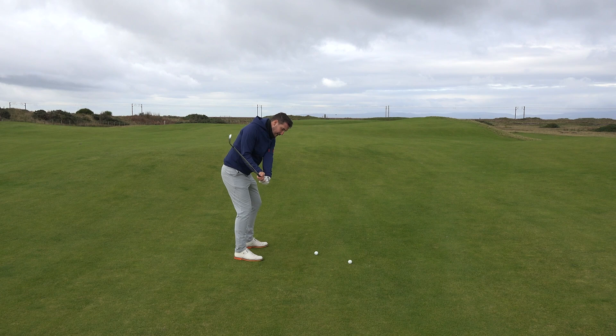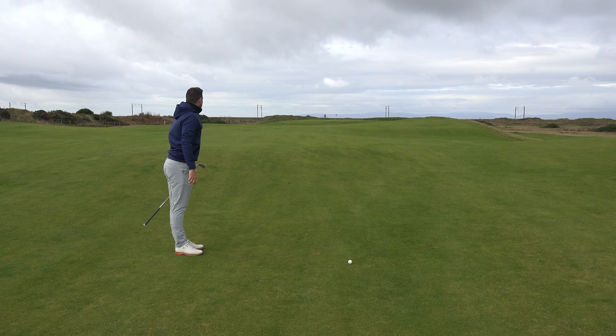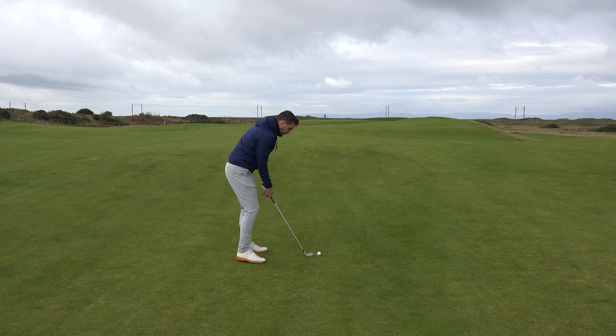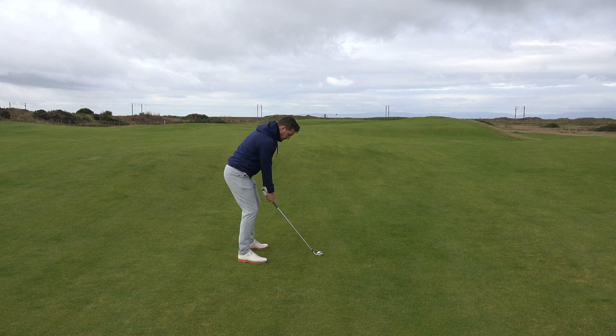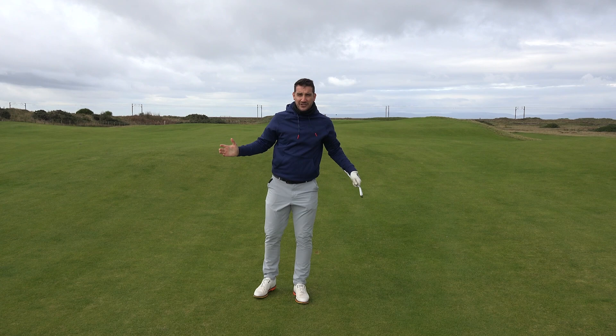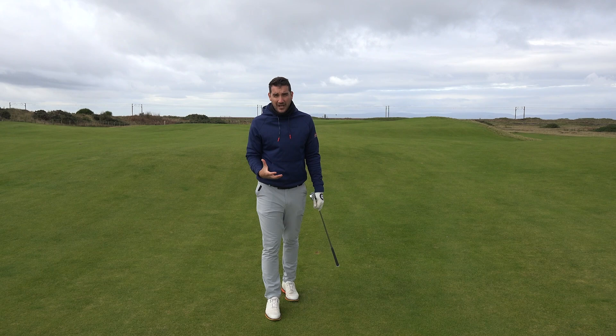So I've got a 6-iron. Try and get that same feeling, try and compress into the ball. I was out in the middle of the club face. It's an extraordinarily strong wind today — that's finished short right from 180 yards with a 200-yard golf club. Incredible. Down, clear, get this lead shoulder up so you can get through the golf ball. Not quite as good a strike, I'll be honest, but still pretty good. Short again — unbelievable. Scottish weather is such good fun to play golf in. It's brilliant, but it's tough. It's a good test though.